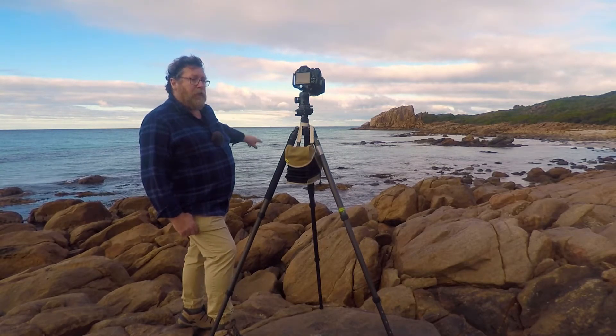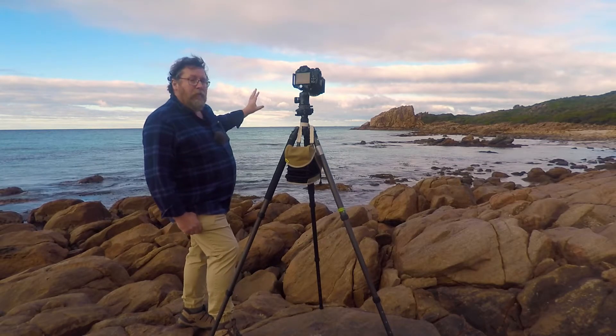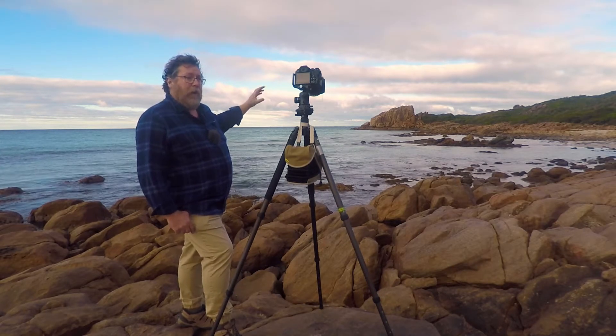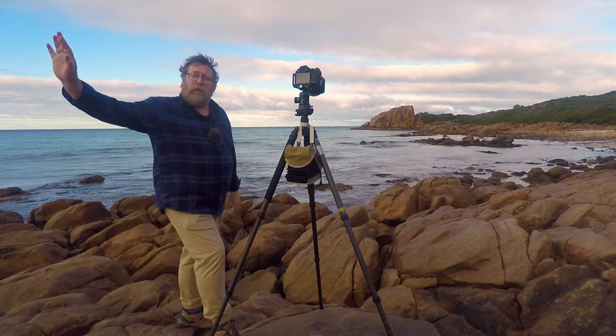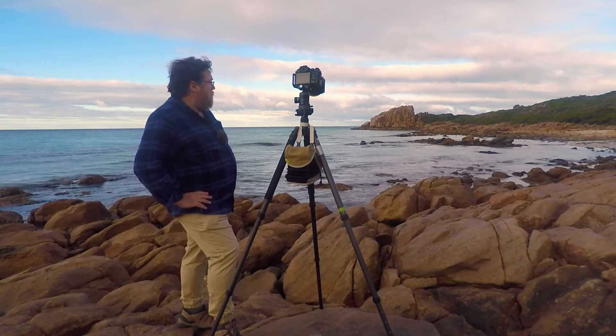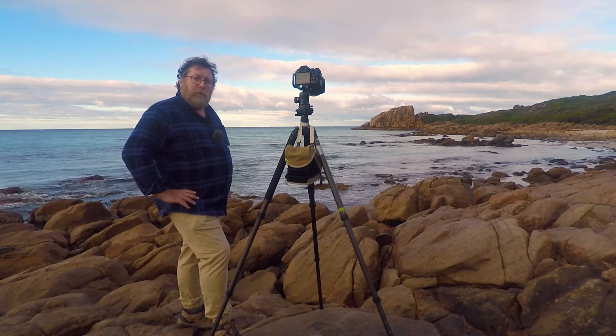And then I'll move actually closer to Castle Rock and see if I can get that as a very large object in the frame. Hopefully the sky lights up if we do get a bit of glowing sun from the west. So we'll give it a go and see what happens.